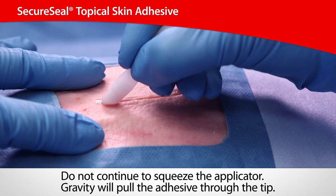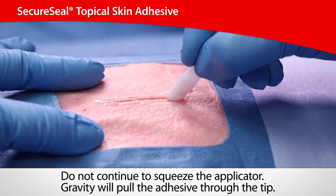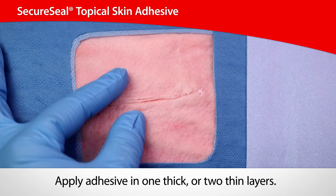Ensure that the wound is clean and dry. Oppose skin edges. Gently glide the applicator tip against the wound to spread the adhesive evenly.